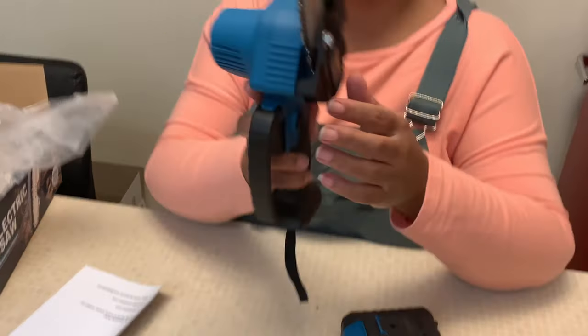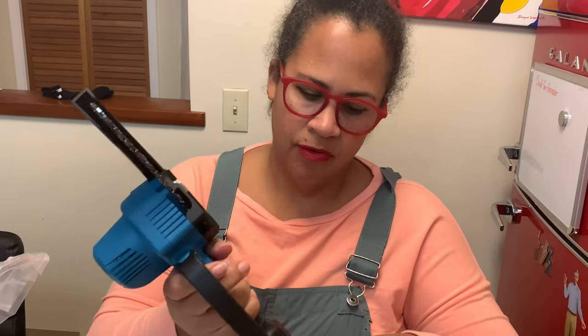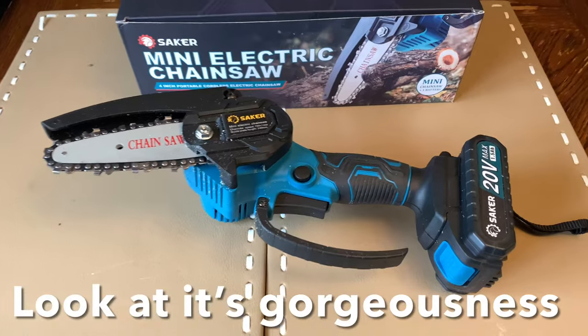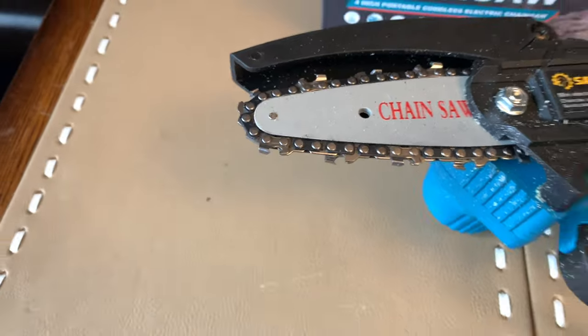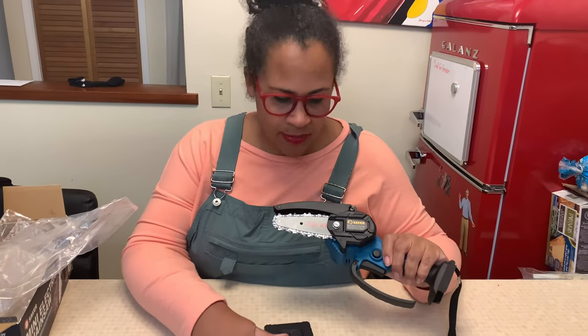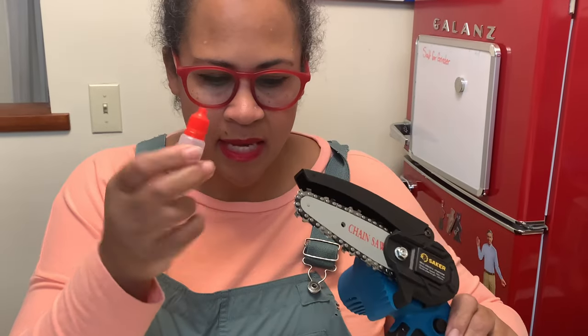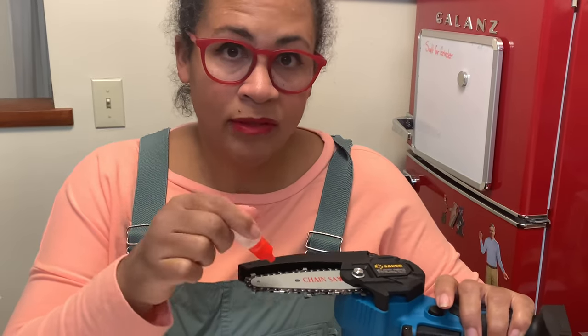So the saw itself looks really good and very easy to handle. The battery of course will go here but I'm going to have to charge that up and read all about it and see how to use it. So I've read over the instructions — this is a hex wrench and the screwdriver, this is for tightening as the chain gets looser, and this is a chain oil, so before I use it this first time I'm going to add a little bit of oil to it and then we're going to go outside.